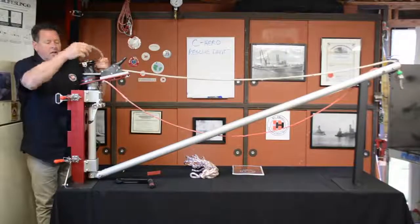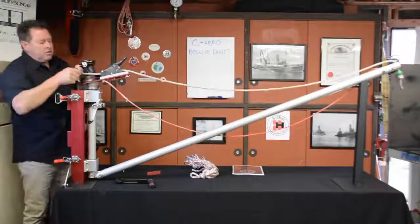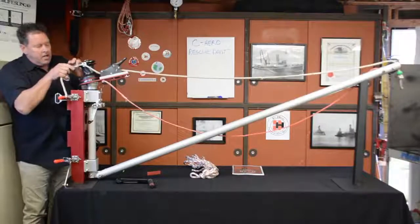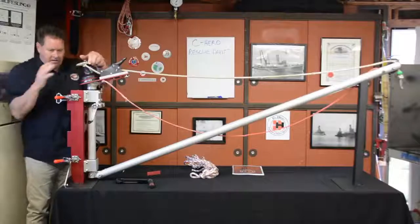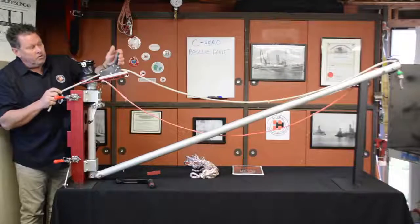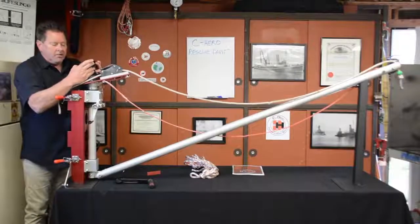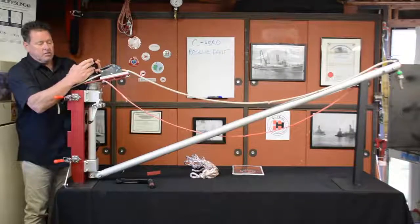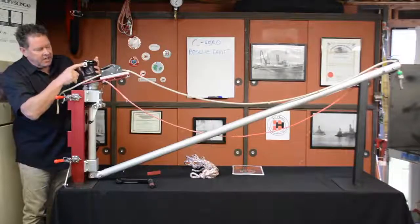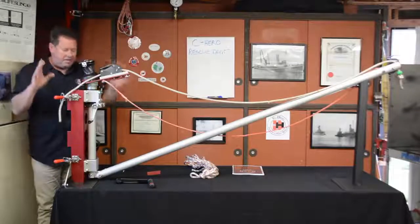We're going to go around the winch and you're going to do it clockwise, four wraps. When you're done with your fourth wrap, you're going to go over this tailing arm and into your jaws, and leave about a foot of working line out afterwards. When you're ready to go, close that down. These jaws act as a brake as well — they hold the line along with this secondary. The self-tailing arm allows this line to spool right back here. You don't have to tend it at all.